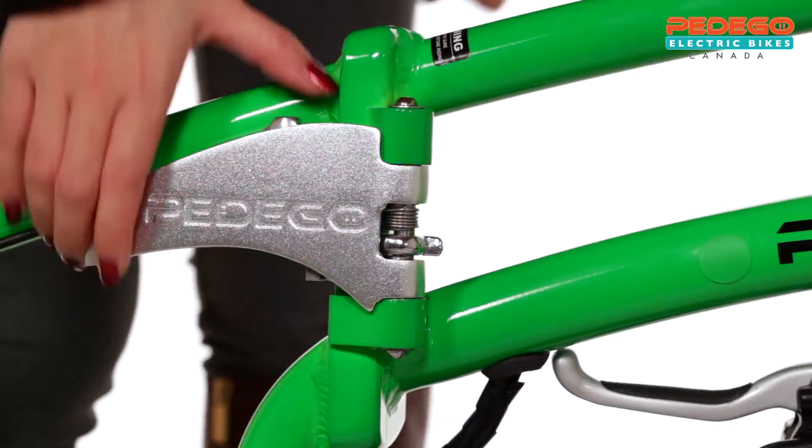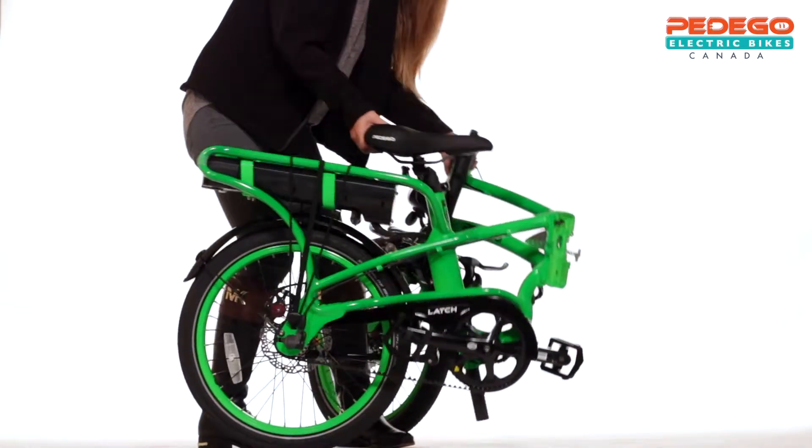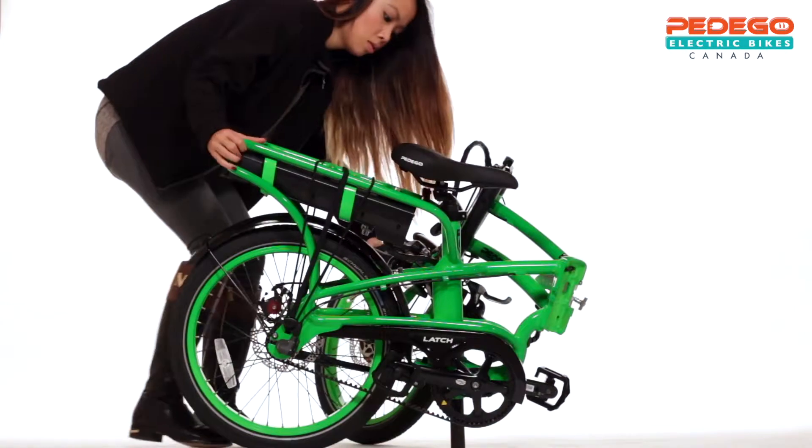Then fold the entire handlebar stem down. Now put the kickstand up and open the latch. Finally, fold the bike in half and pin the front wheel to the rear wheel where it will lock into place.